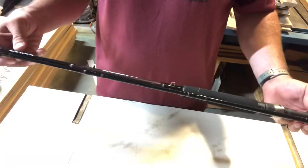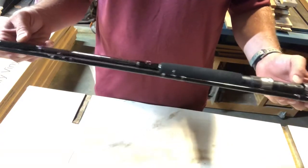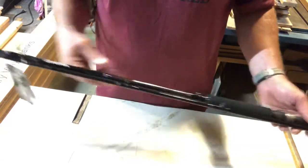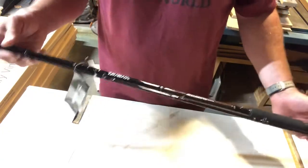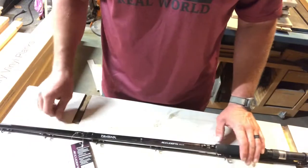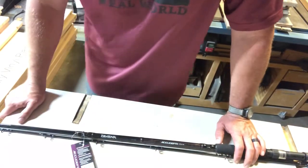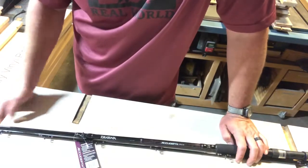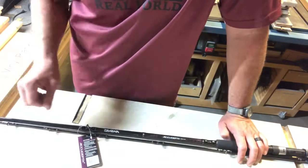So anyway, my Daiwa AccuDepth downrigger rod for trolling looks pretty good. I will give you guys some updates as I get to fishing on these. Thanks for watching — leave me a like and a comment. Have a good day, thank you.